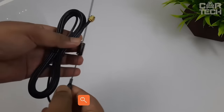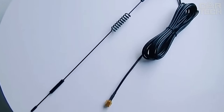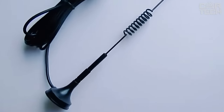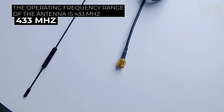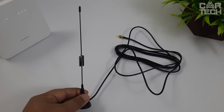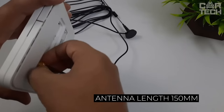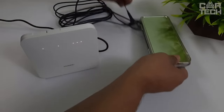External GSM antenna for the car. It is needed to strengthen the signal reception of mobile communication or an installed 3G modem to use the internet in the car. This antenna has a gain of 3 decibels. The operating frequency range is 433 megahertz. The device is easily installed thanks to a long cable of 1.5 meters and a magnetic mount. The length of the antenna itself is 150 millimeters. The connection is made via a straight SMA plug.